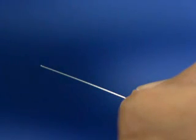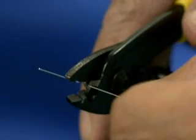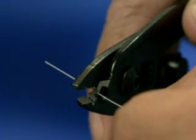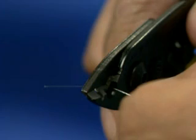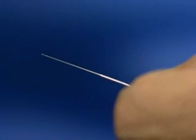To remove the 250 micron coating, insert the fiber into the hole at the bottom of the jaw. Holding the tool perpendicularly to the fiber, close the tool at the desired strip length and push the tool off of the end of the cable. The 250 micron coating will be completely removed.